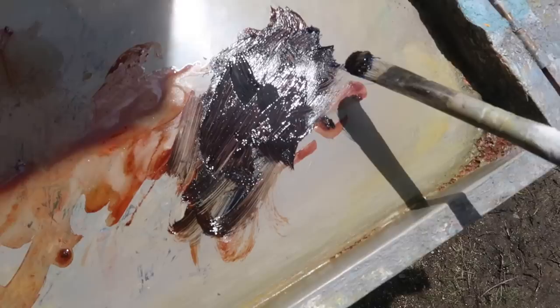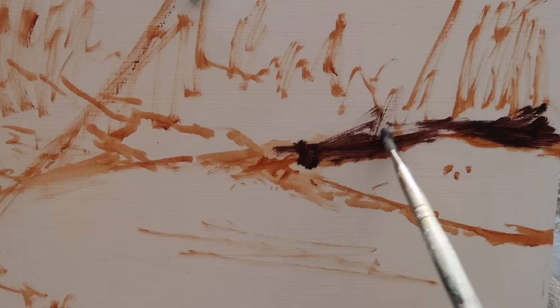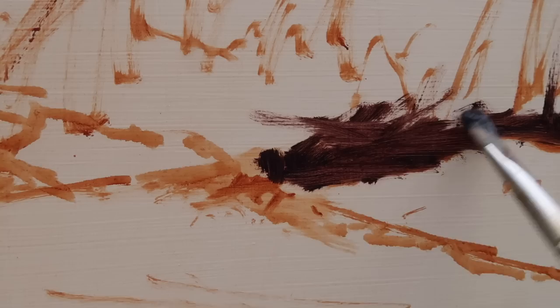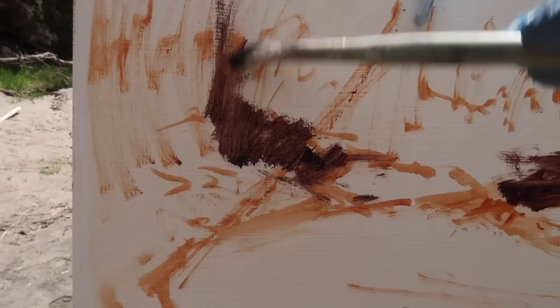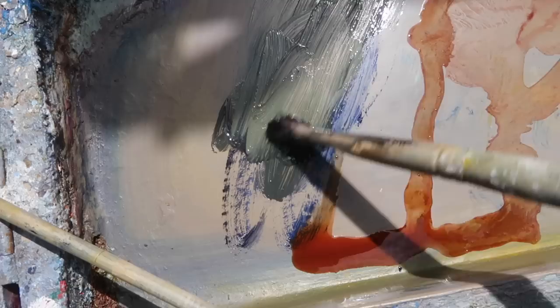Starting with my darks — using ultramarine, burnt sienna, and some alizarin crimson, so this is a transparent dark, which is what I usually do. I've also thinned this with Liquin. I squint at the scene and reduce it to the darkest darks; I don't want it to be too dark. The streakiness of the brushwork kind of suggests branches and debris — a lot of branches, logs, and trees came down the river with all the rain and gathered at the base of these tree trunks. There are some rocks but it's dark above them.